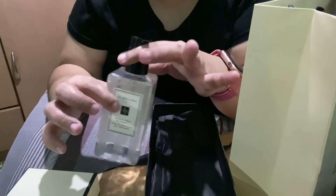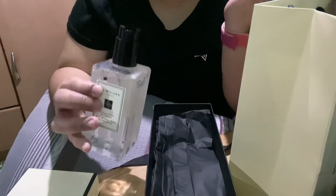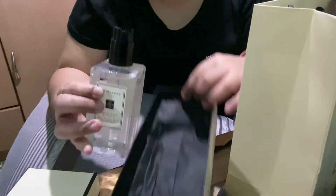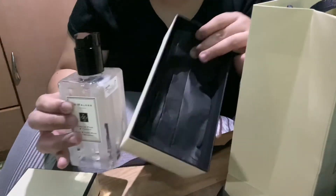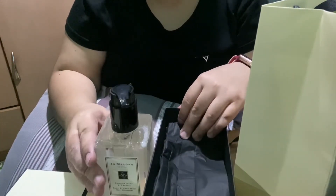So this is how it looks like if ever you're gonna buy the shower gel. It's like buying the perfume — the box also comes with it. Again, thank you for watching my video, bye bye!